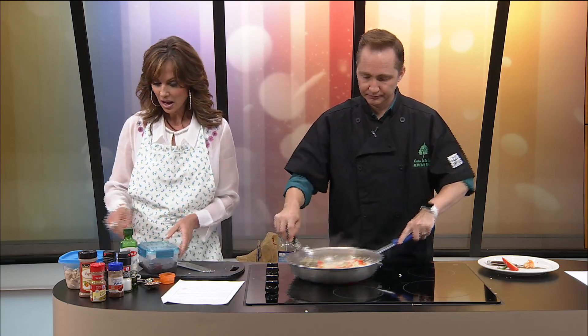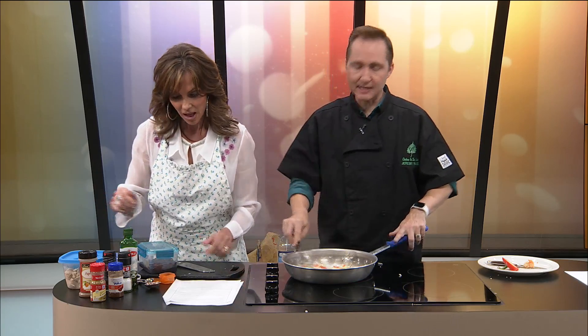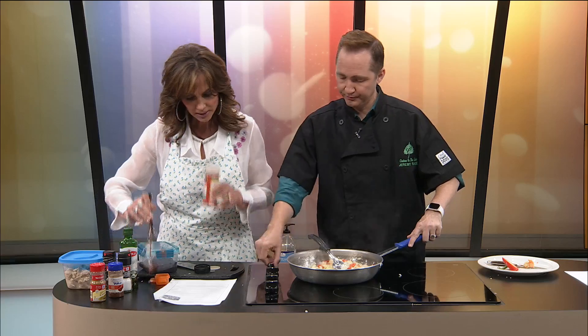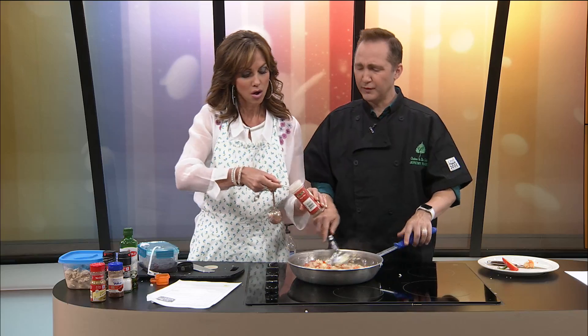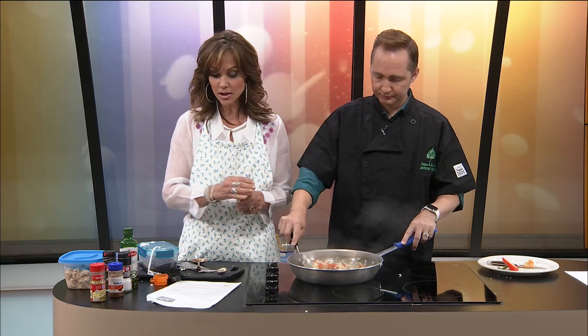Now we are going to add some spices. How much of what? We've got some paprika here. You know what? I don't like the smell of paprika, but I like the taste that it gives in dishes. Let me smell it. I do not like that smell. To me, it smells like old, vintage, basement-type moldy. Well, I've never really used it in too many dishes. I know I put it on top of a potato salad because it makes it look pretty.